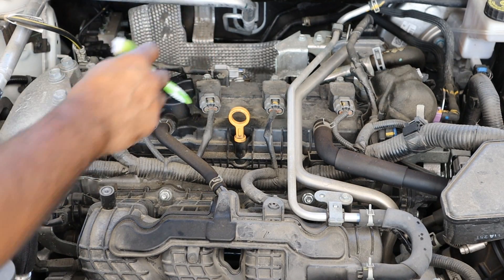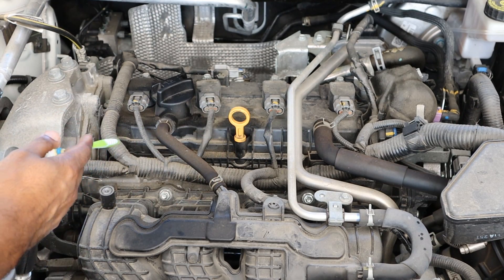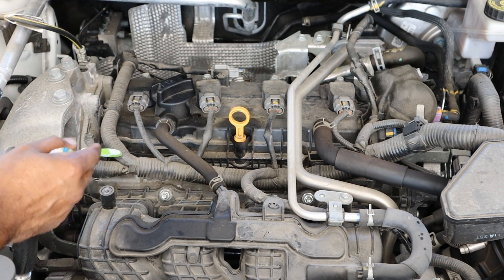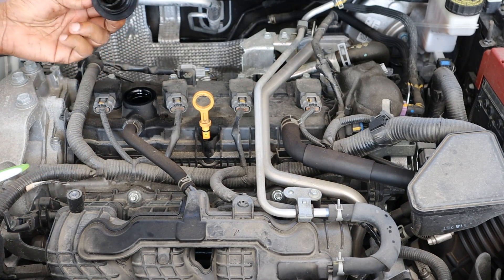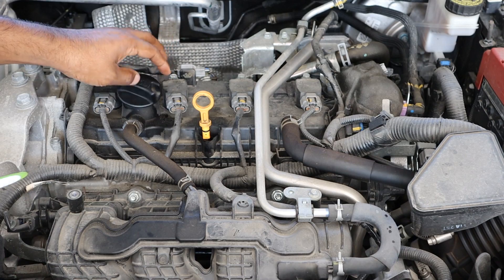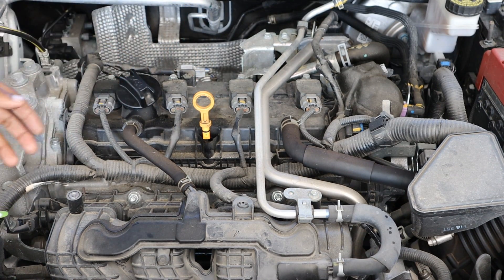Looking at the engine itself, we do have a plastic valve cover at the top. If you squint hard enough, you can imagine the oil leaks that are going to start forming between it and the aluminum cylinder head below. Changing the oil is pretty straightforward — it takes 0W-20 weight oil which is nice and cheap, and you've got easy access to the oil dipstick. At least you've got a dipstick, unlike some BMWs.